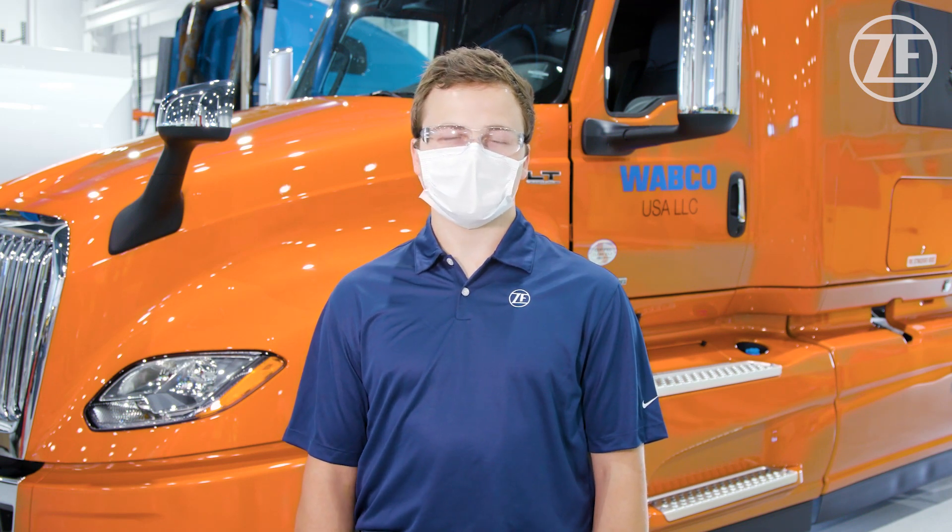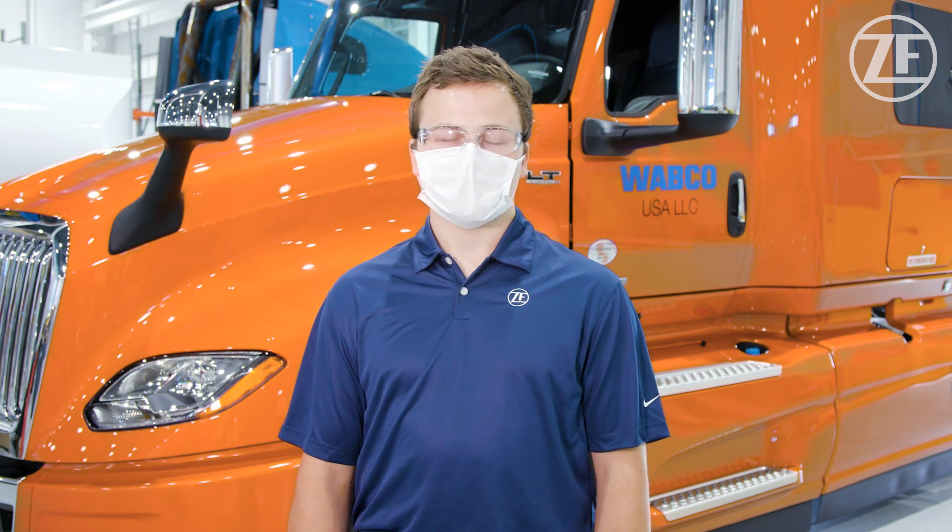Hi, I'm Scott Milke. I'm a Customer Product Manager for ZF Group's Commercial Vehicle Control Systems Group. Today we're going to look at some of the recommended maintenance procedures for the Maxxis air disc brake. It's commonly thought that air disc brakes are maintenance free, and that's just not the case.